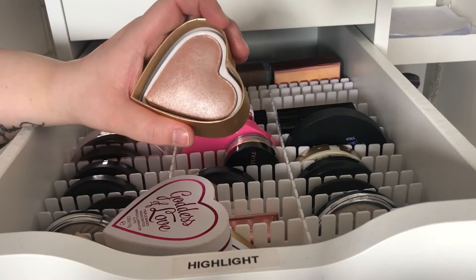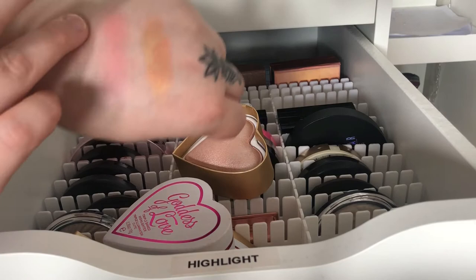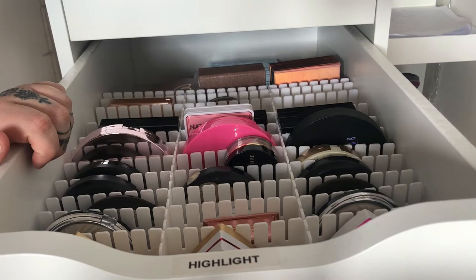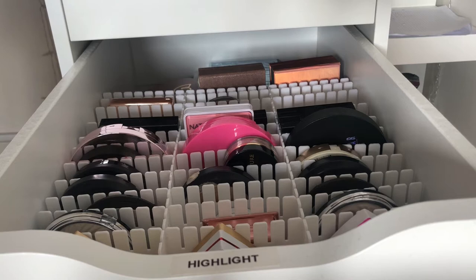The last one from Heart Revolution is called Goddess of Fate and it is one color — it's more of a pinky-toned highlighter which I will actually be able to use. I think I will do a highlighter declutter someday soon because I don't need all of these highlighters and I can't really use all of them on my skin, so it's better if they can go to a home that will appreciate them more.